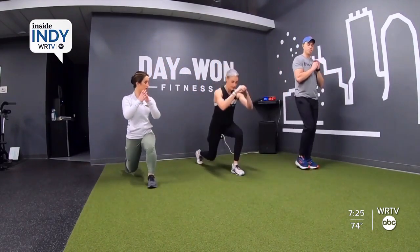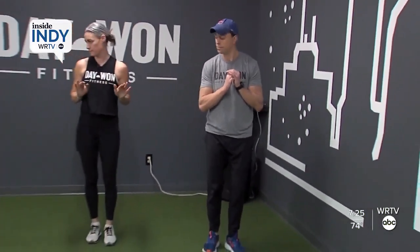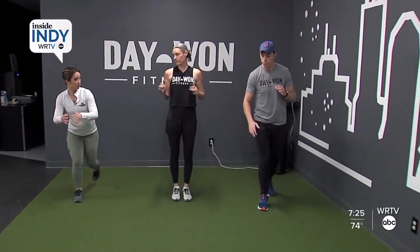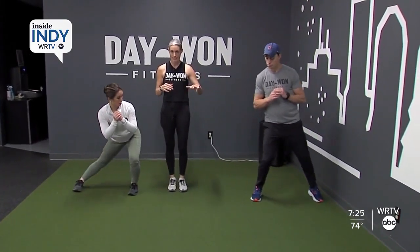Like within reason, not stepping over the knee too much. You want to feel comfortable — it should not be painful on the knees. If it's painful, maybe you bend less like Jason's showing here. You're just not bending the knee as deep.